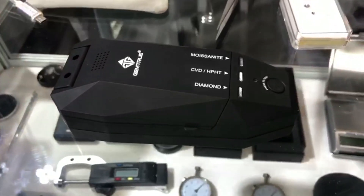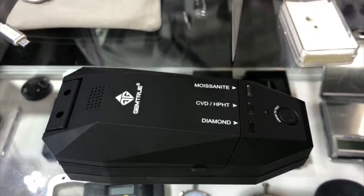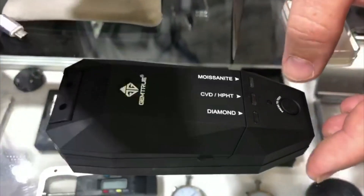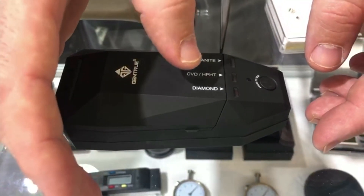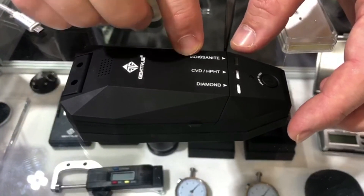We've been manufacturing testing equipment for diamonds for about 12 years now, and we have standard diamond testers. What we've got here is a diamond tester which can also test synthetic CVD and HPHT diamonds, plus it'll additionally test moissanite.